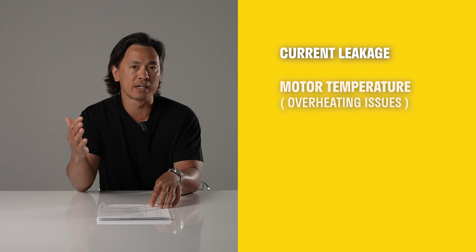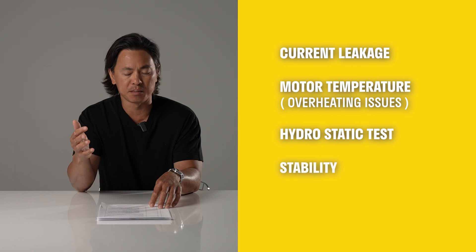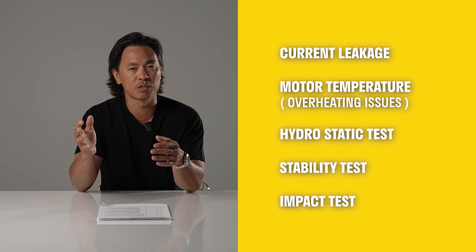So how are these units rated per regulatory standards? There are different associations that rate pressure washers, but the CSA/UL standard really governs safety as opposed to performance. The standard is about 200 pages long, and most requirements are based around product safety — things like current leakage, whether the motor temperature rises enough to cause overheating, hydrostatic tests, and stability and impact tests for shipping. That's really what the regulatory bodies are concerned with — not actual performance.